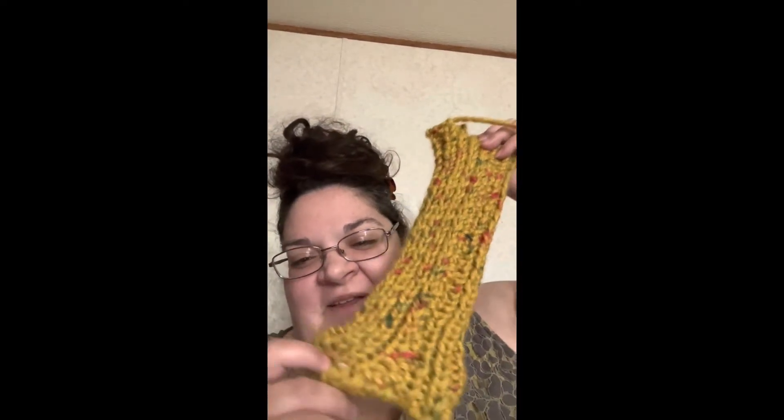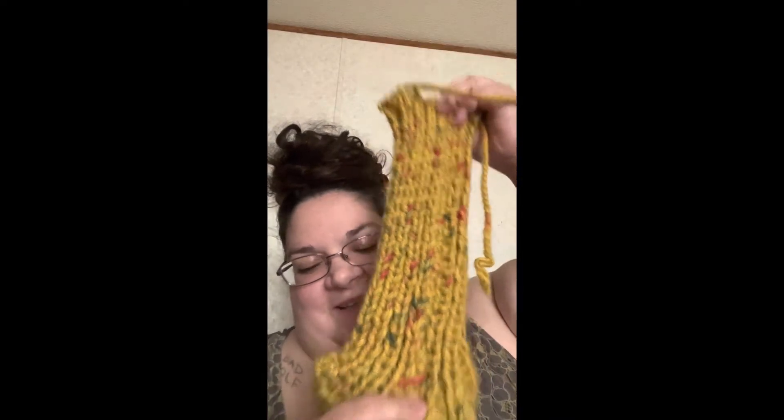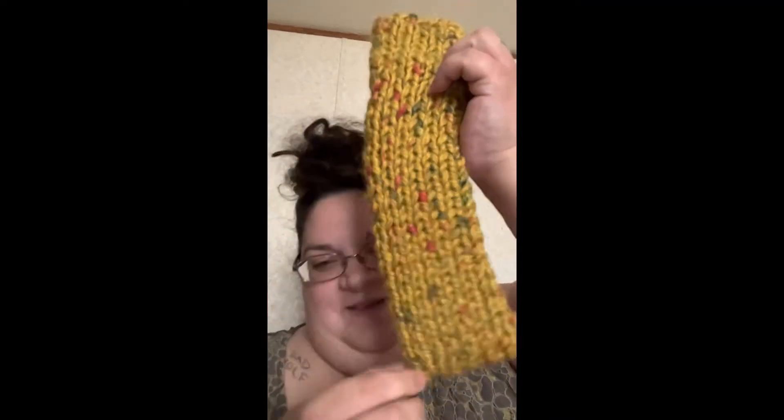Hi everybody, it's Ray. So I think it was last week I showed you guys my mess-up one. Okay, it did get better. They are super comfy and cozy. So I'm definitely ready for winter.